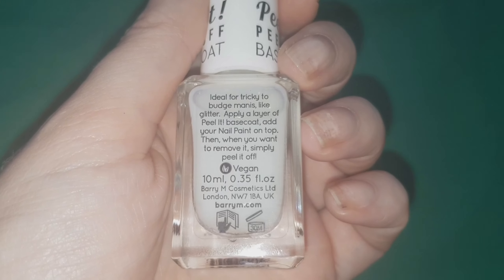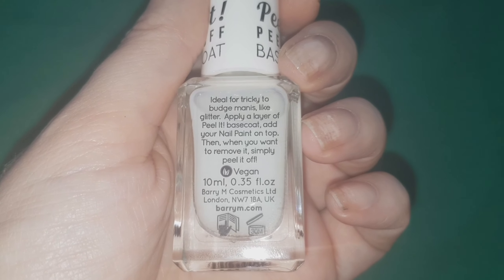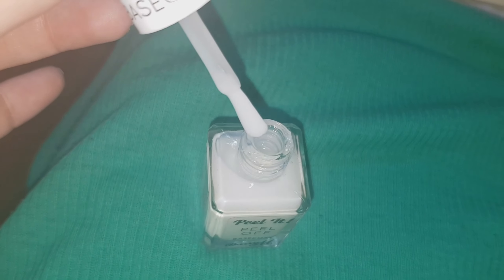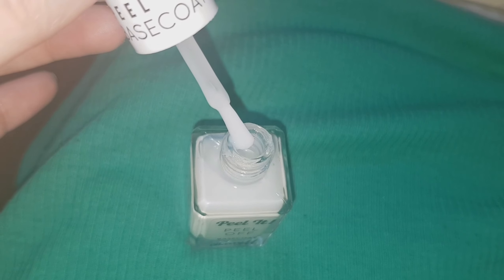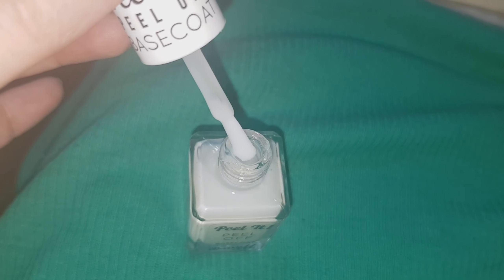The description says: ideal for tricky to budge manis like glitter. Apply a layer of peel it base coat, add your nail paint on top, and when you want to remove it, simply peel it off. And in case you didn't know, Barry M nail polish is vegan. Another thing I noticed is that the brush is really stiff — it's like when you use a brush in PVA glue and the bristles start to stick together, so it's more like a little bit of flexible plastic rather than bristles.